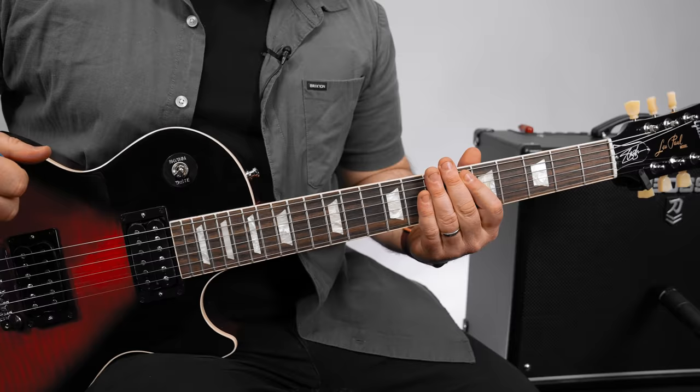Hey, what's up, you guys? Marty Schwartz here with Marty Music. We're going to break down Photograph by Def Leppard. Also, if you're trying to get deeper into guitar, I have some free courses at my website, martymusic.com. You can check it out in the links below. And while you're down there, I appreciate you subscribing to the channel. Thank you so much for all that extra support. Let's rock.